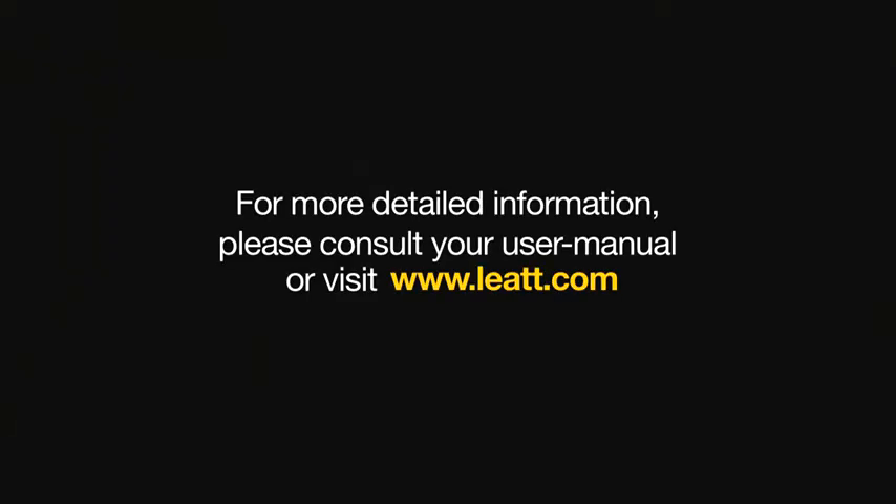If needed, use the included strap. For more detailed information, please consult your user manual or visit leatt.com. Thank you.